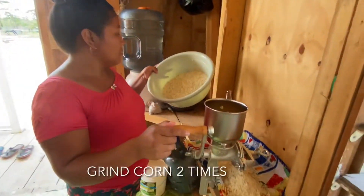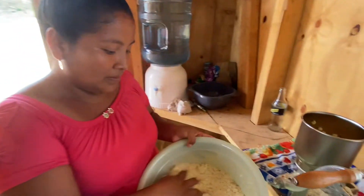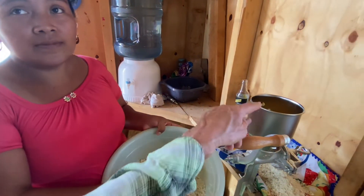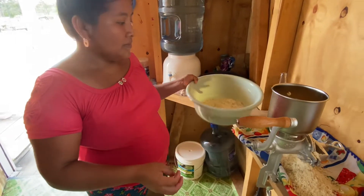After you grind it, then what? We have to grind it two times. This is the first grind, and when you grind it again there's a difference — it's more soft, a smaller grind I guess.